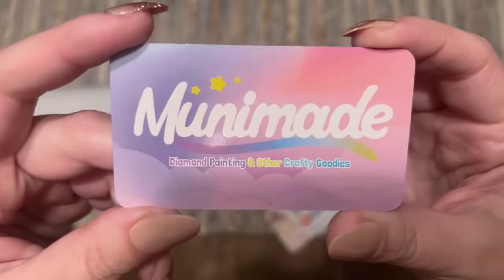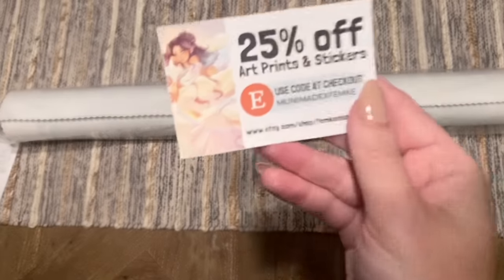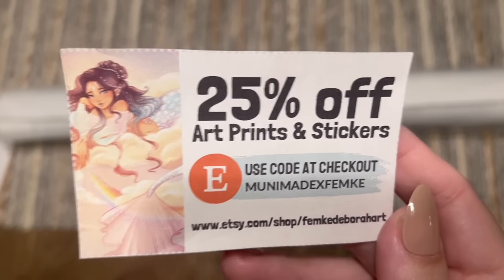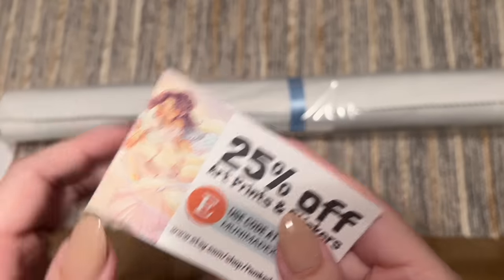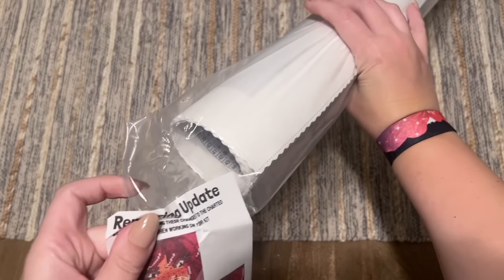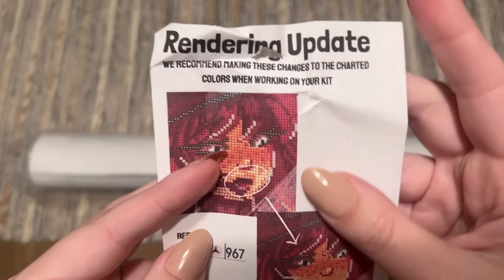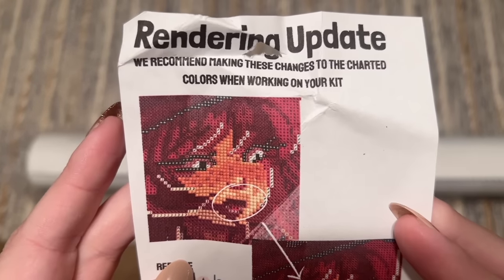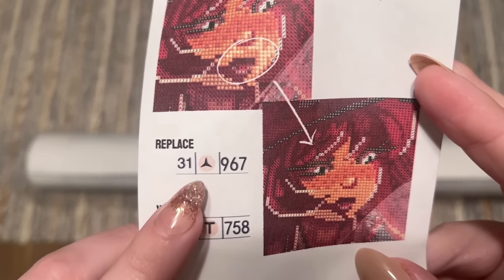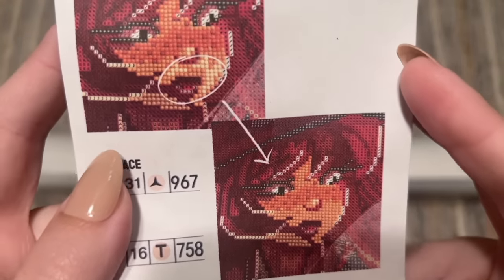Here is a business card for Muni Made — they do have a Facebook group as well as a few different social media platforms you can check out. And there's a coupon for 25% off a purchase. This is the artist — Femke Debra is the artist for this artwork. Then it looks like there is something taped on the end of this roll. They've made a rendering update, probably just after this was produced: 'We recommend making these changes to the charted colors when working on your kit,' so they're recommending replacing this symbol with another symbol.